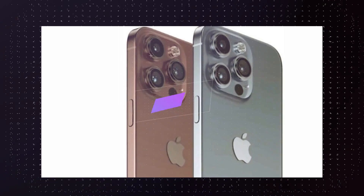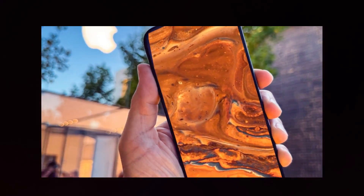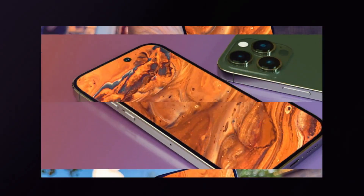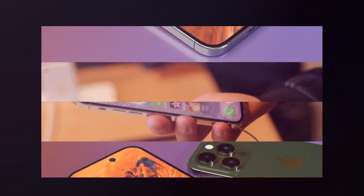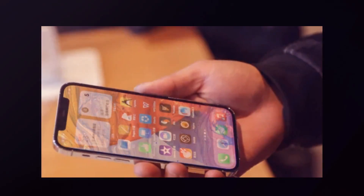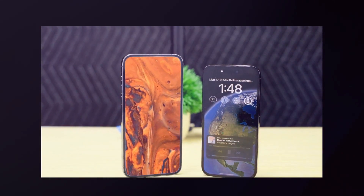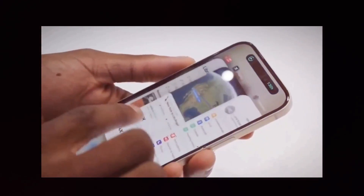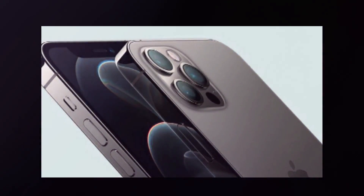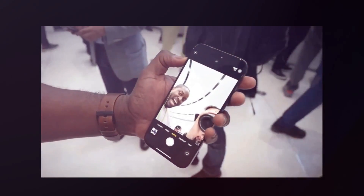Next up, the iPhone 16 Plus features a 6.9-inch LTPS OLED display with a higher aspect ratio than its predecessor, covered by ceramic shield. It has the new Dynamic Island hiding the 12-megapixel selfie camera and Face ID sensors, and on the back a 12-megapixel main camera and 12-megapixel ultra-wide. Powered by the A18 chipset with 6GB of RAM and up to 512GB of storage, it has a 4,006mAh battery with 30W quick charging, and supports 5G, Bluetooth 5.3, and Wi-Fi 6E. It ships with iOS 18 and is estimated to cost roughly $950 in September 2024.